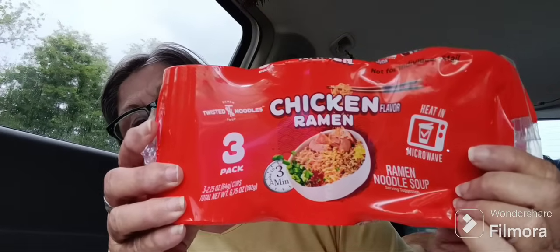Hey guys, how are you doing? I'm already in my pajamas — it's raining so I'm not going anywhere. I went to the Dollar Tree today and I wasn't sure what to do for dinner. There were these three packs of noodle soup, three for a dollar twenty-five, and I had a can of chicken, so I made this soup.